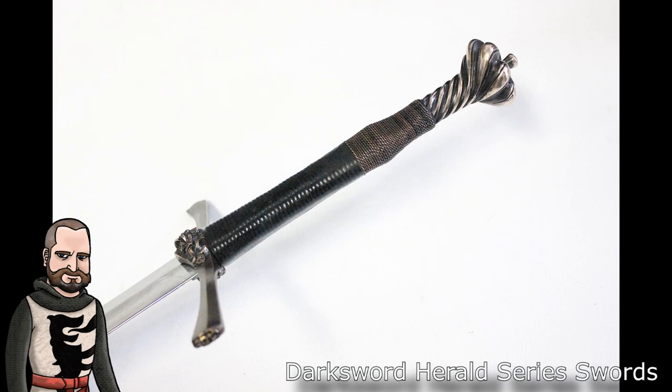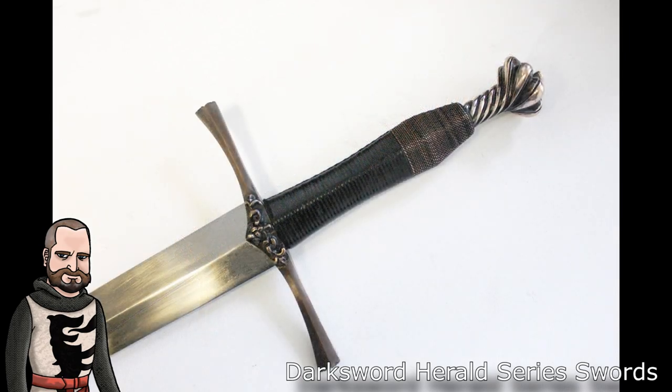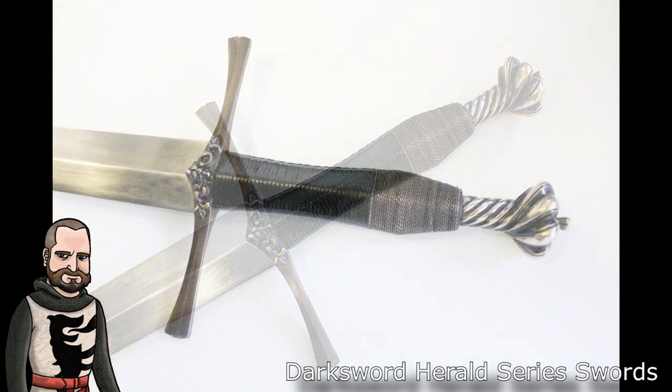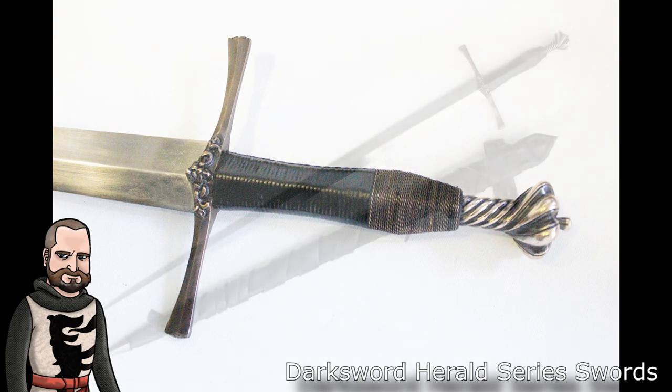Very often, lower-end swords tend to go with much simpler design implementation and construction on the hilt to save money. But looking at the designs we see in Darksword Armory, I don't believe that's what we see. I think we see extremely well-designed and implemented hilt components, and I believe these swords are actually constructed in the best way possible. The one thing that will set this apart is that, unlike Windlass or other companies that end-to-end build the sword in India or China, what you're really getting is an import of blades and then a construction at Darksword Armory, which I believe is of a higher quality overall.